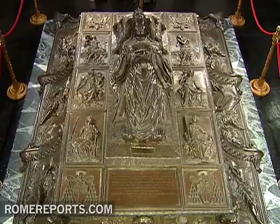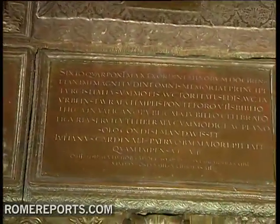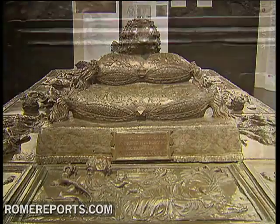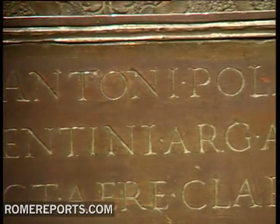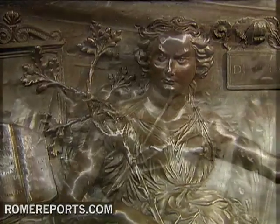Next to the sculptures, the artist added two panels. The one at the pope's feet tells the life of the pontiff; the other, under the head of Sixtus IV, has his signature. In addition, the sculptor also carved oak branches, which identified the family of the pope.